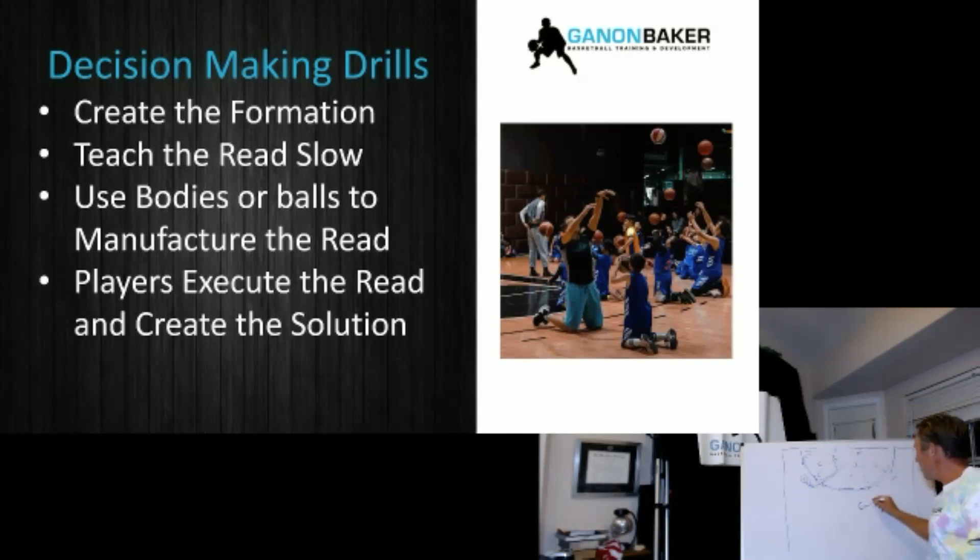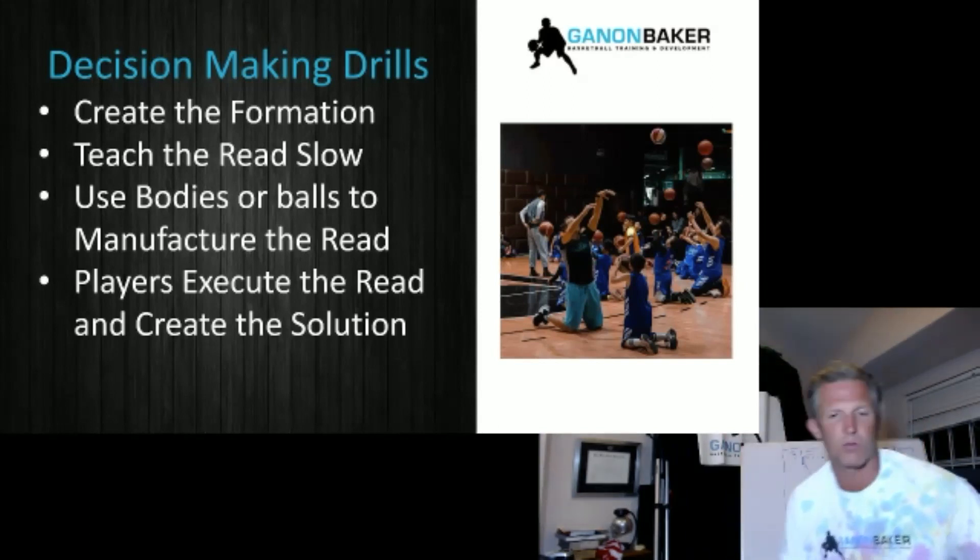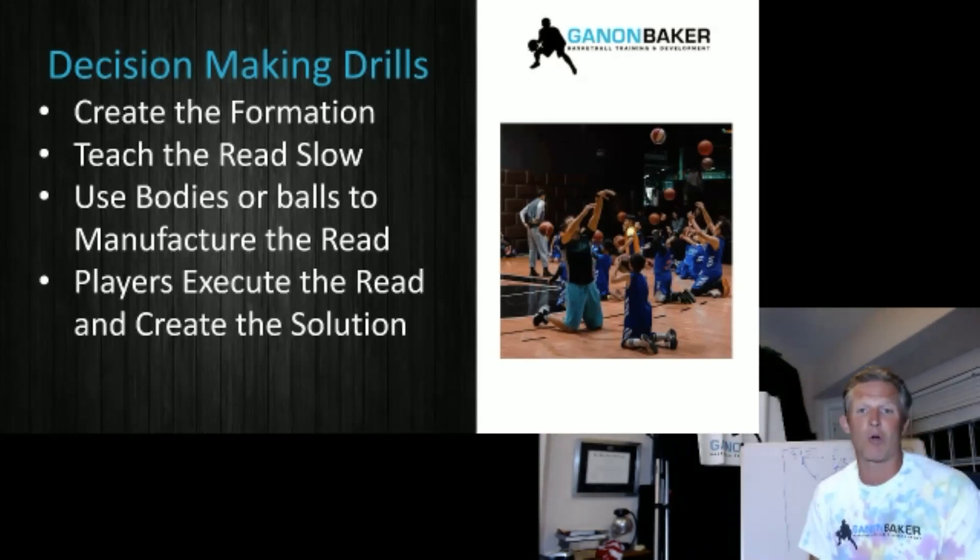A coach can do a decision-making drill with a ball. If the player is in the corner, I've got two balls — player drives to the lane. When the player gets to the lane, either before or during, I might pass the ball to number two. He shoots it. Now number one passes to three because two has the ball. After two and three shoot it, one is here, coach has the ball. Coach drives, one lifts and gets a spacing read. It's probably a little hard to understand unless you've seen our decision-making drills live — they're in our curriculum.